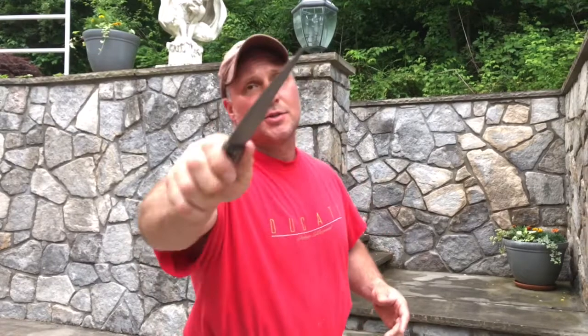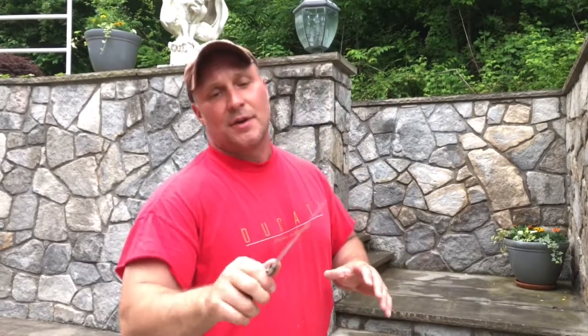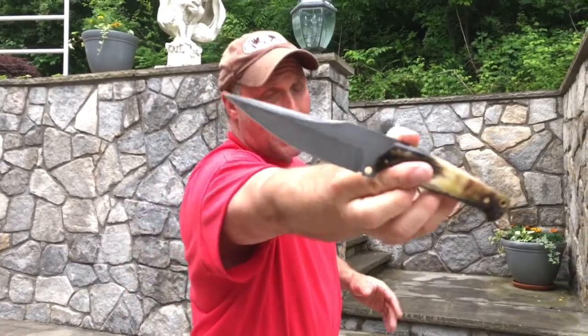The knife feels fantastic in my hand. It's super quick, it's super agile. It really feels like a scalpel — a kind of pointy scalpel.